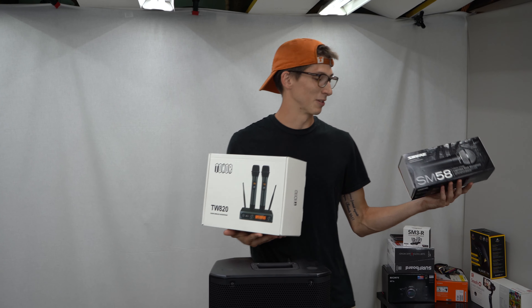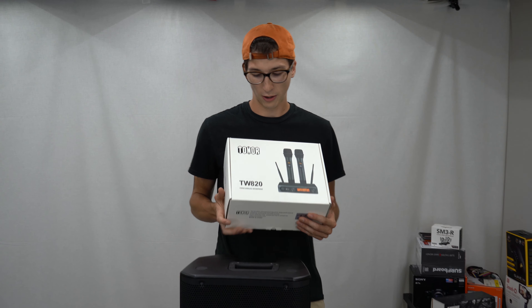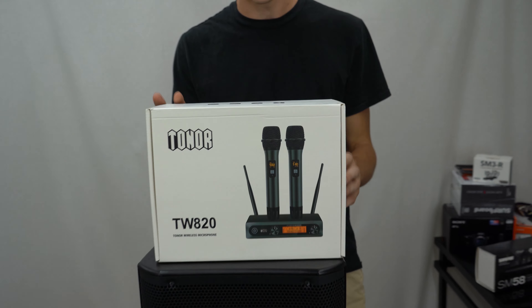Today we're doing a comparison between the industry standard Shure SM58 and our new little endorsement, the TW 820 wireless microphone package.